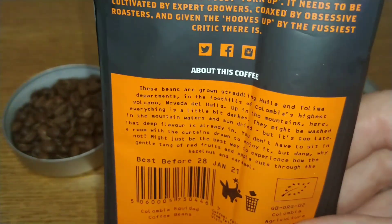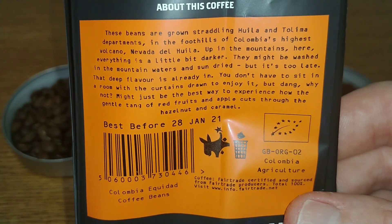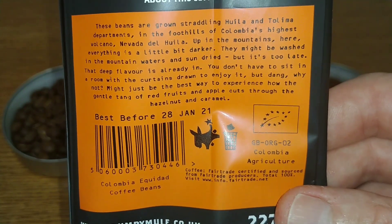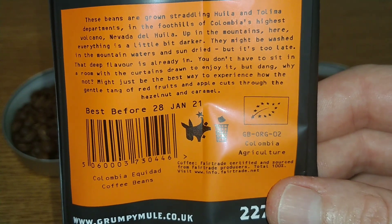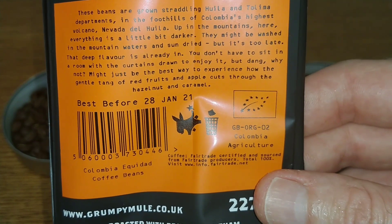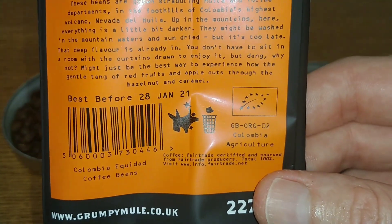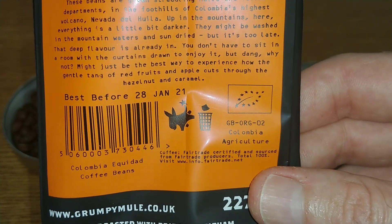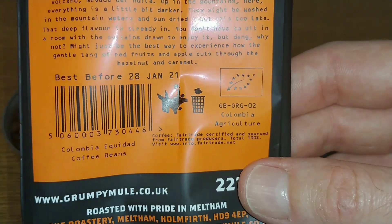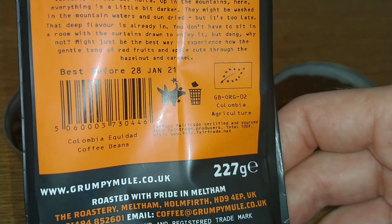Here is the description: these beans are grown straddling Huila and Talima departments in the foothills of Columbia's highest volcano, Nevada del Huila. Up in the mountains, everything is a little bit darker — they might be washed in the mountain waters and sun dried, but it's too late: that deep flavor is already in you. You don't have to sit in a room with the curtains drawn to enjoy it, but dang, why not — it might just be the best way to experience how the gentle tang of red fruits and apple cuts through the hazelnut and caramel.